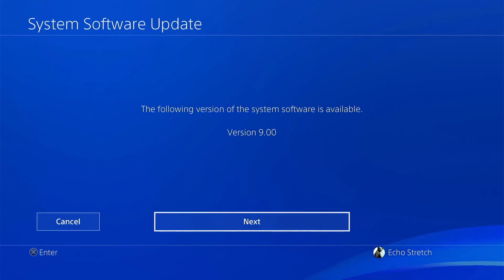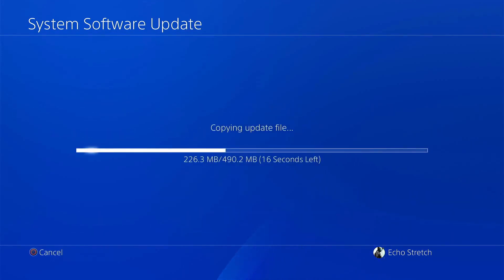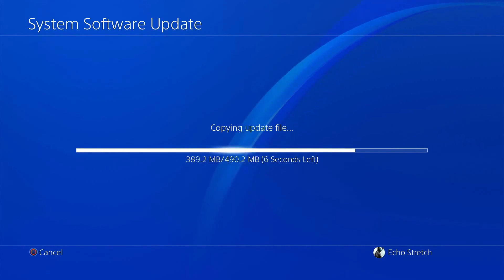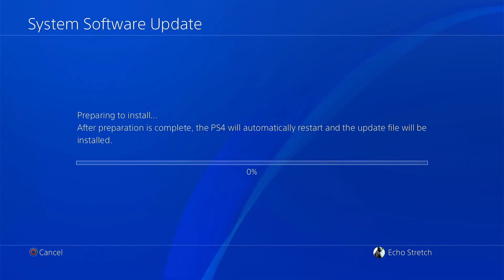At this point you want to go ahead and plug in your USB that you have the update on. As you can see, the following version of system software is 9.00. We'll go ahead and hit next, then hit update, and we'll give it a few moments here just to copy over to the hard drive. Okay, so it's now preparing to install. I'm just going to let this go through and I'll be back once it's done.